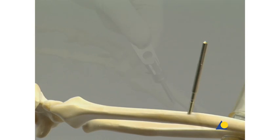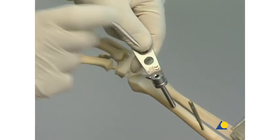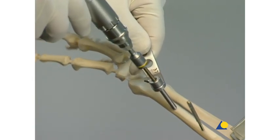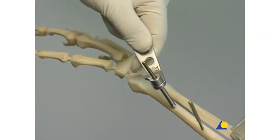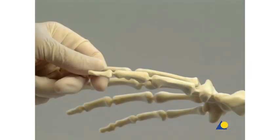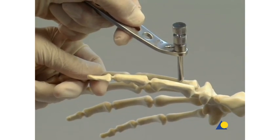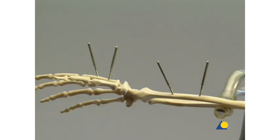The remaining shunt screws are now inserted in the same way. For best stability, spacing should be maximized and the distal shunt screw should be as close to the fracture as possible. Two shunt screws should be inserted in both the diaphysis of the radius and the metacarpal. The position of the shunt screws should be determined according to the fracture, the soft tissues, and the anatomical situation. The greater the distance between the two screws, the higher the stability of the frame.